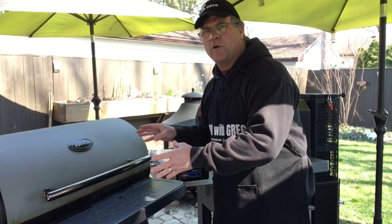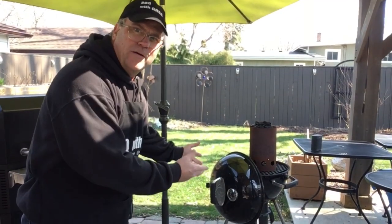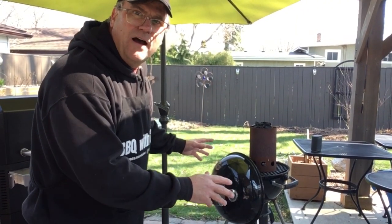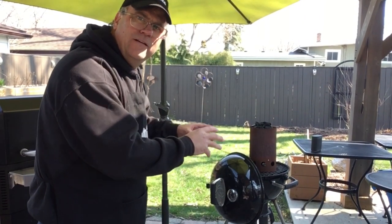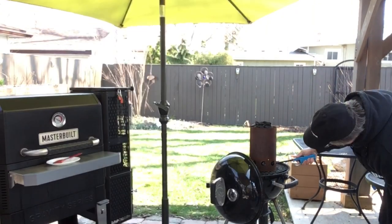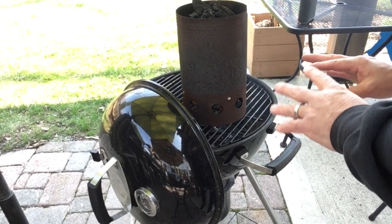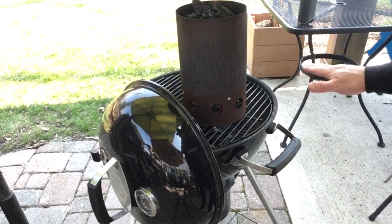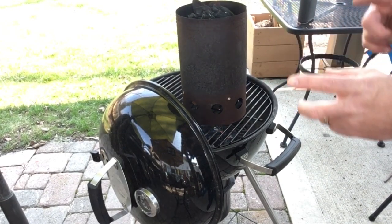We're getting close to this prime rib reaching our temperature of 125. So in the meantime, I'm going to fire up this kettle grill. I want to get the coals nice and hot so that once that prime rib is rested, I want to sear it over the fire and just get that nice crust. It's nice to have a little kettle grill like this — when that prime rib comes off, I can get such a nice temperature on these grill grates for a nice sear. I'm going to dump my hot coals in here and get it ready.